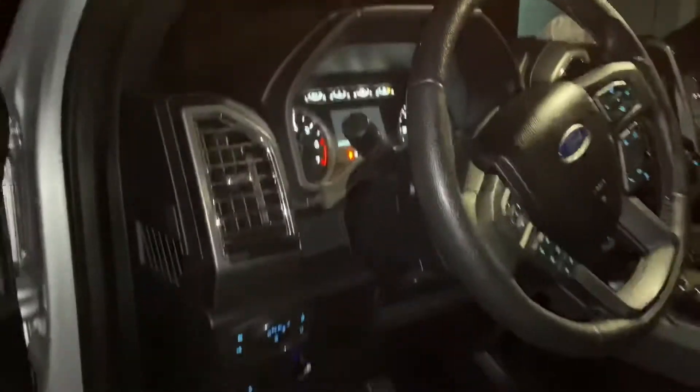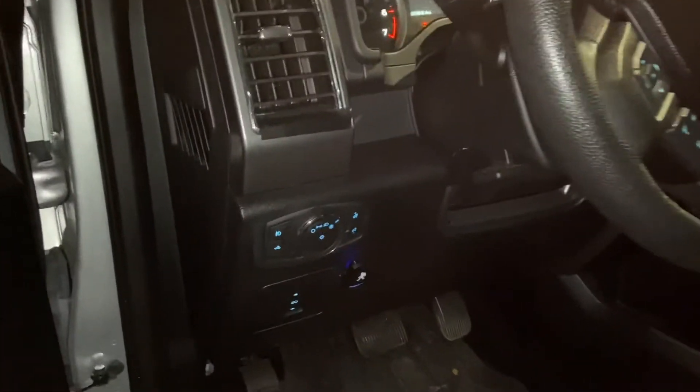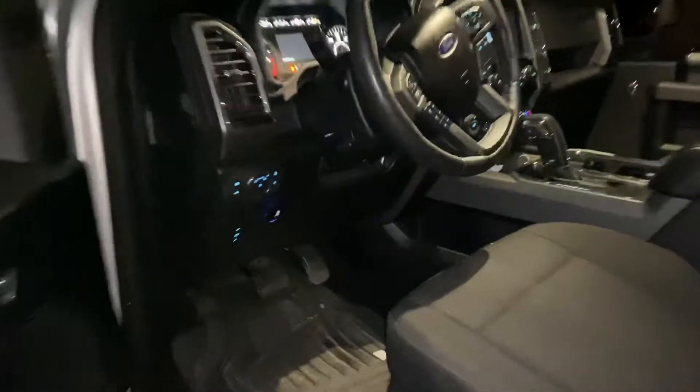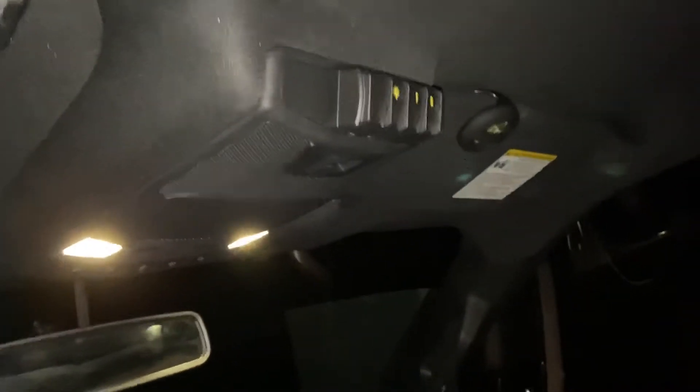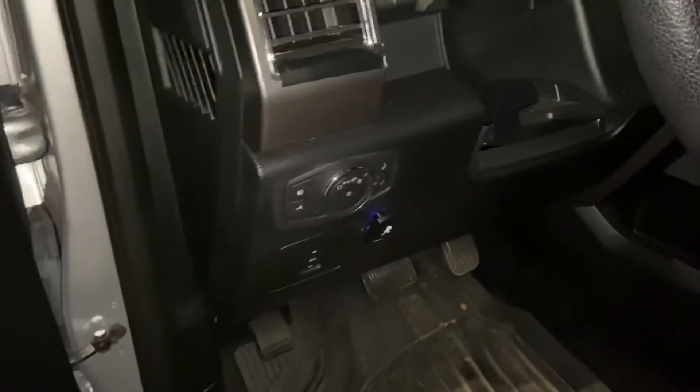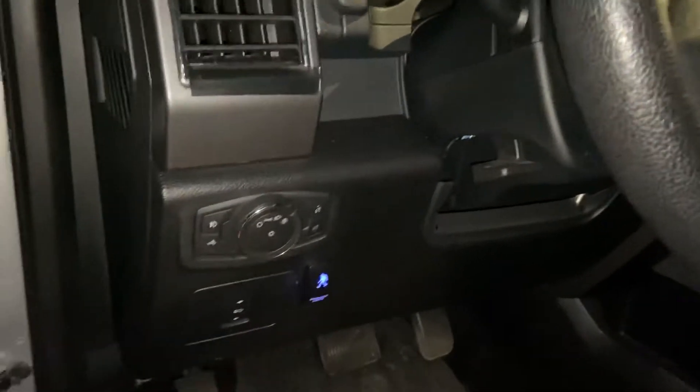I thought I'd do a quick video on the lights I installed on my truck — it's a 2016 F-150. Most of my lights run off a trigger system, which I have mounted up here. I actually have the remote with me, but it mounts right up there. That controls all the lights, and you have the option of taking it off and going wherever you want with it. I installed a remote switch for that trigger system.